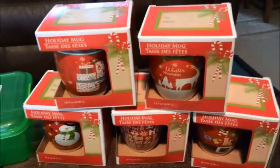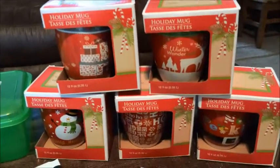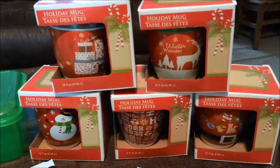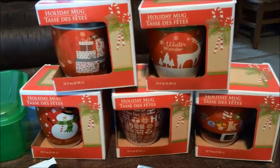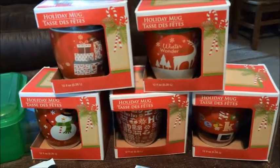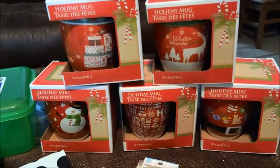The next thing I got were these holiday mugs. They had quite a few different designs but these were the ones I gravitated to. If you look at my first Dollar Tree walkthrough, you'll see the section where they had these and you can see all the other designs available.